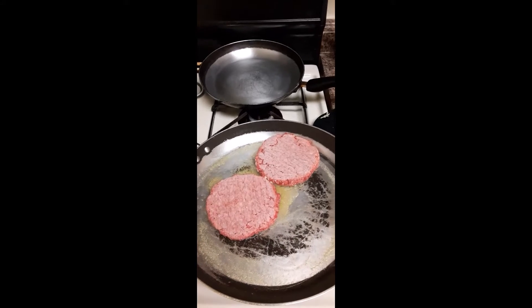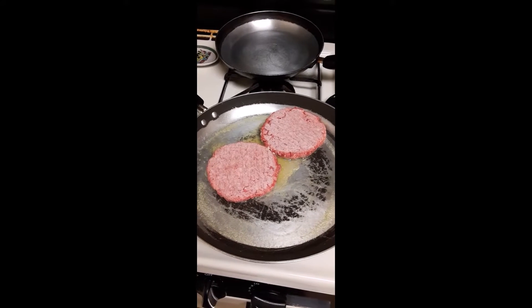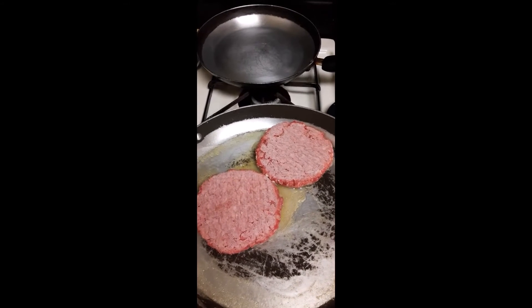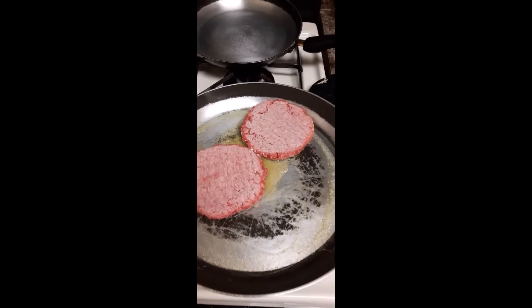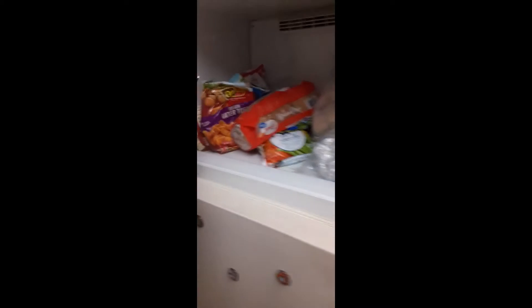Good afternoon ladies and gentlemen, it is yours truly the COJ, coming live inside the kitchen. I'm about to do a little cooking with CLJ on the Friday — the first Friday of September to remember. I am making two hamburgers, so I'm gonna go to the freezer and see what I got.